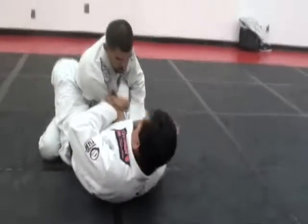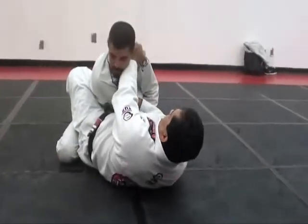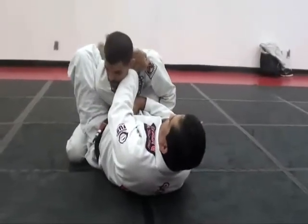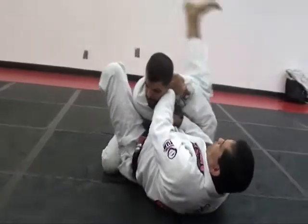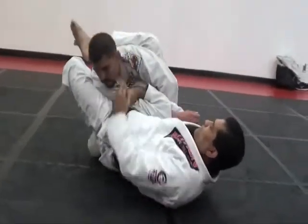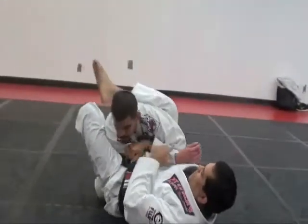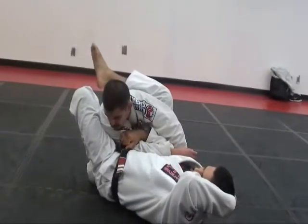I want his elbow on my hip. Now I'm going to reach up with this hand and grab the lapel to keep him from posturing up a little bit. Now we put our left foot on the hip, keeping our knee against the shoulder, and we're going to turn sideways, lifting my hips off the ground. Notice how his arm is straight — that's what we need. If his arm is bent, don't go for an arm bar. You're wasting your time; you'll never get it.